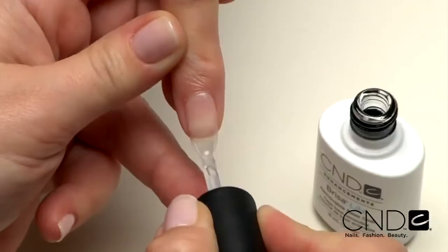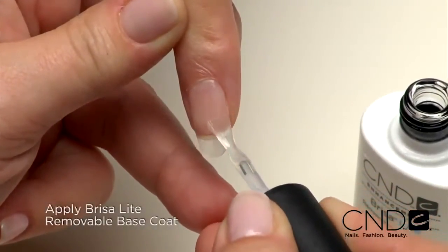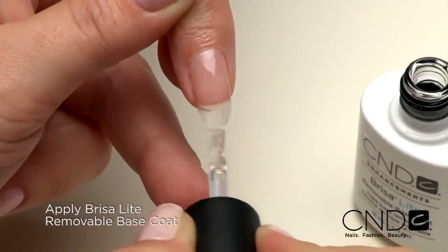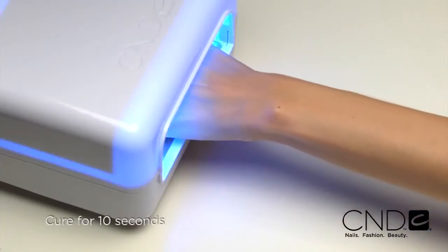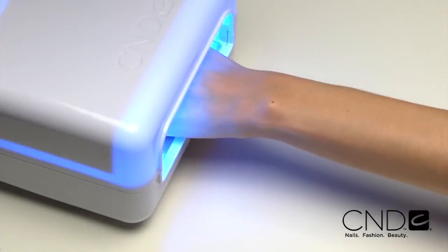Now we're ready to apply Brisa Lite Sculpting Gel. Start by applying one thin layer of Brisa Lite Base Coat. Use a very thin coat over the entire nail and seal the extension edge. Apply to five nails at a time and cure each hand for 10 seconds in the CND UV lamp. Do not remove the top film after removing the nails from the lamp.